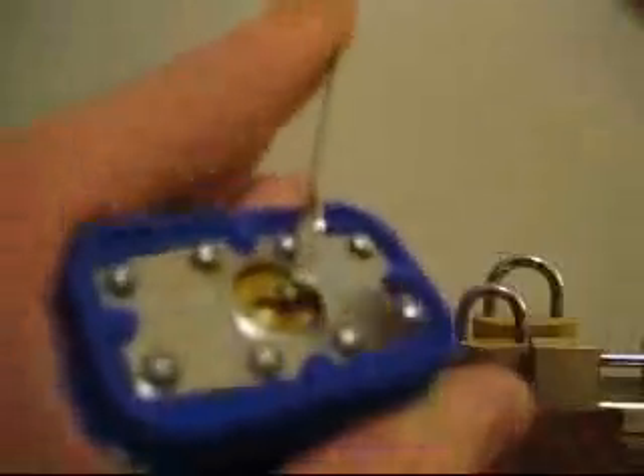Looks like it's an M1 key line. It's a brand new lock. I'm just going to get it into a false set first. And there we go, we've got the false set. So I'm going to single pin pick it from here.